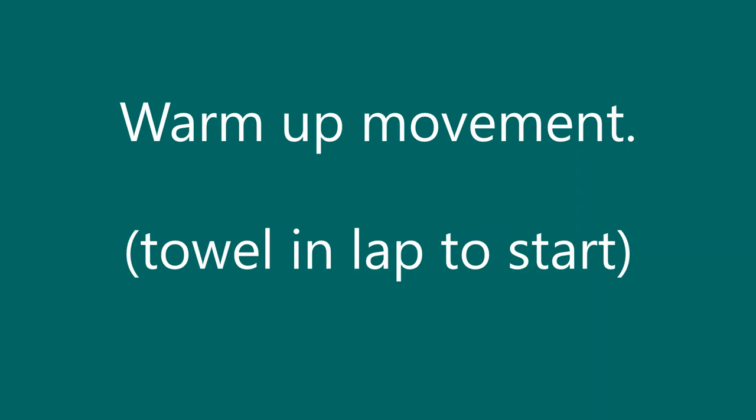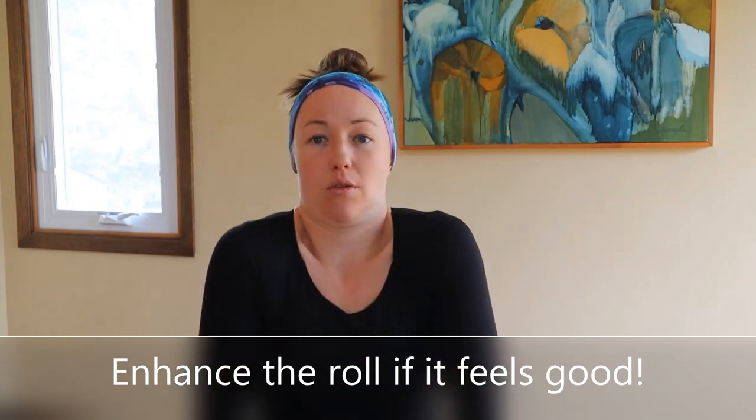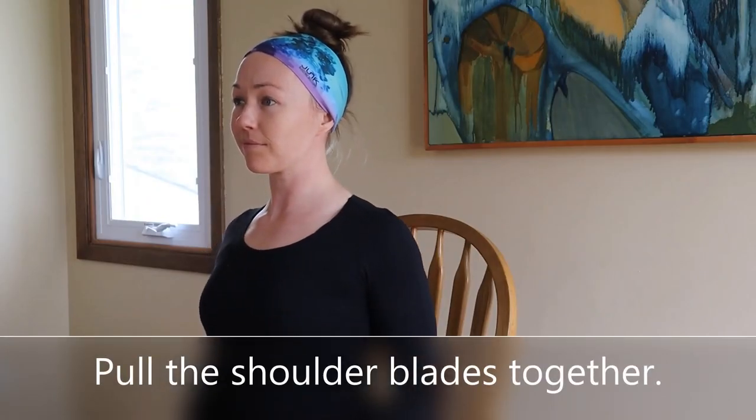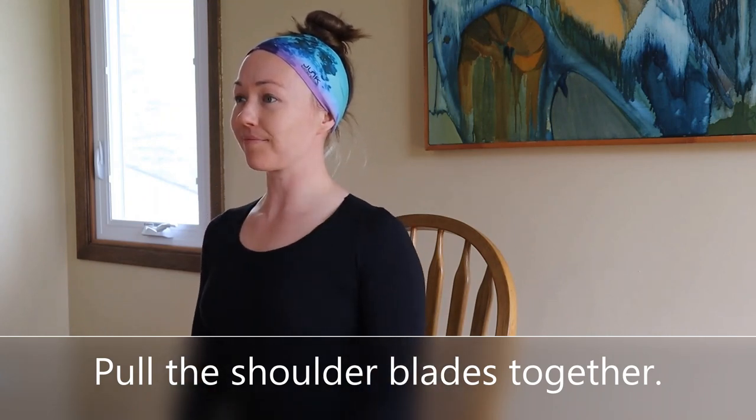Beginning our moves today, let's roll those shoulders out. Take a deep breath in and out. With every movement, always enhance — make as big a movement as you can that feels comfortable and good for your body. Next move: it's important we go over posture cues. We're going over a shoulder shrug up and down and then a shoulder squeeze — pulling the shoulder blades together to promote that proud posture. Shrug your shoulders up and down, then squeeze your shoulder blades together and release.